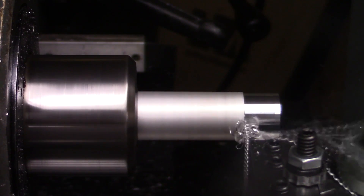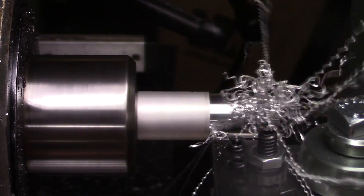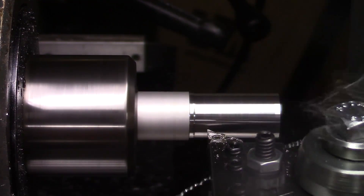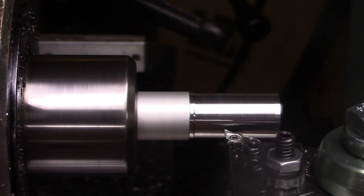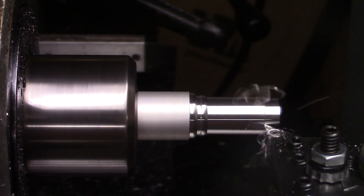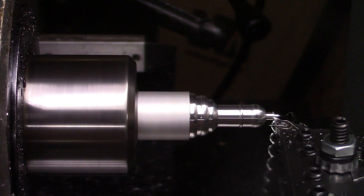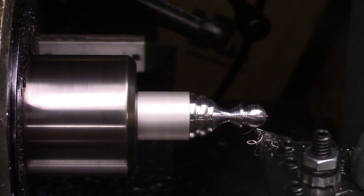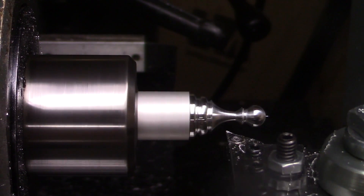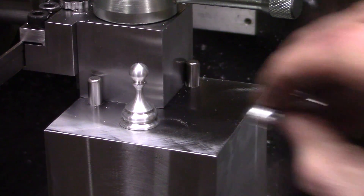Of course there are a few disadvantages to using a mill like this. For one, I can't have a tailstock because there's nothing for the tailstock to sit on, and I also can't do any threading because I can't control the spindle speed. I still think it's cool. So there we go — that lathe tool holder for the mill. Now I just need some decent tool holders. As always, thanks for watching and subscribe for more!